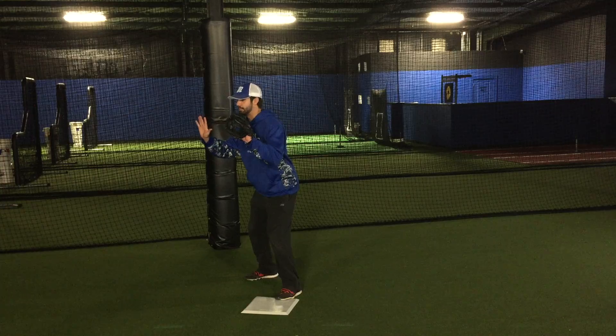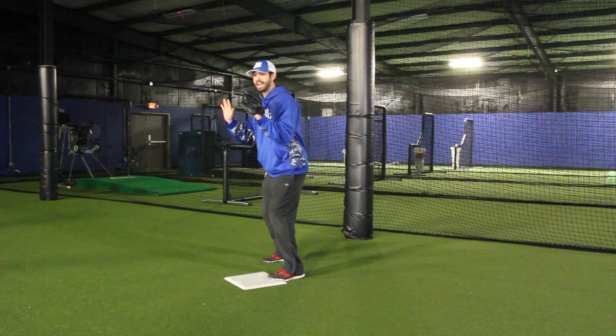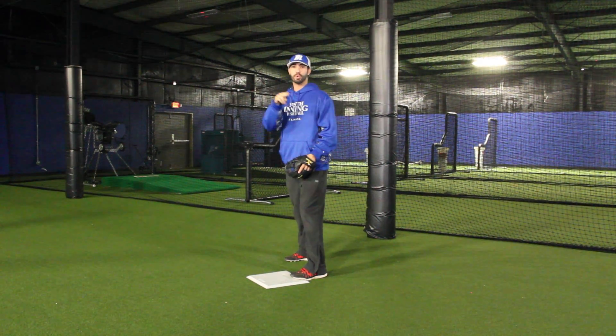If he's back here, I'm going to square my chest up there. If he's over here, I'm going to square my chest up there. I'm going to have my hands close together so once I do receive that ball, I'm able to have a quick transition.